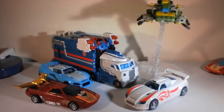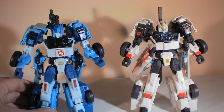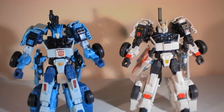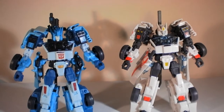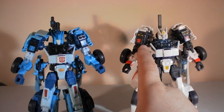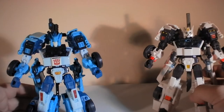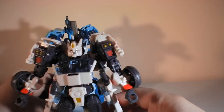Alright, so we're back and I've got Blur and Drift in their robot modes. You can see they share many similar features. One of the big differences between the two characters is their face sculpts are quite different looking. My understanding is that Blur has more of the IDW style head, though I haven't read those comics.